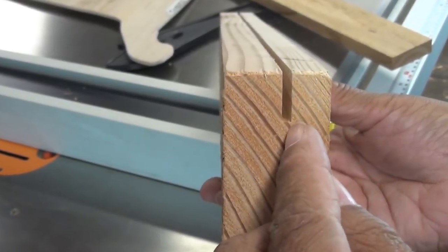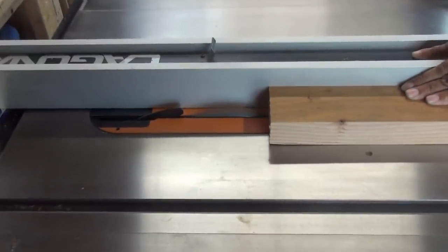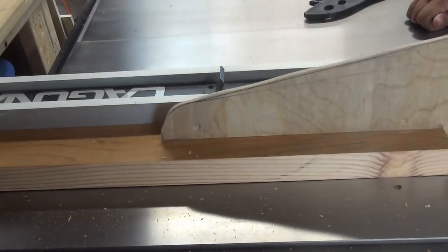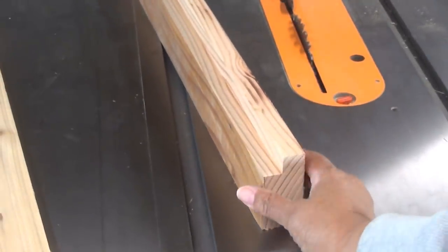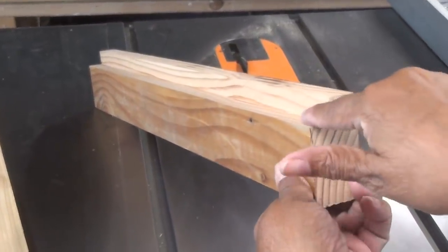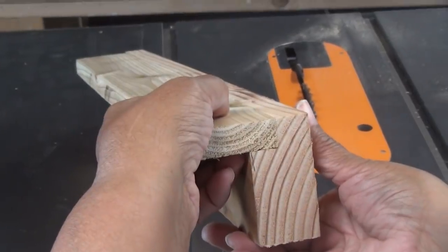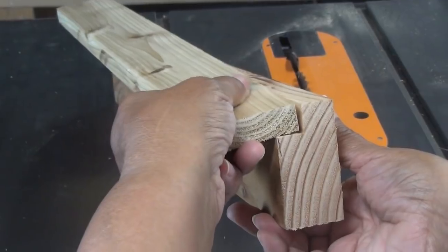Now we're going to make our first cut... So we've made our first cut. Now we're going to make our second cut across. That's our rabbit cut right there — it looks nice and square. We're going to take our marrying piece and set it in just like that. Look at that — right on the money.